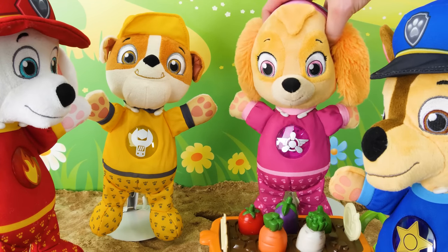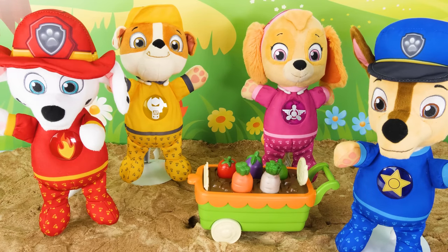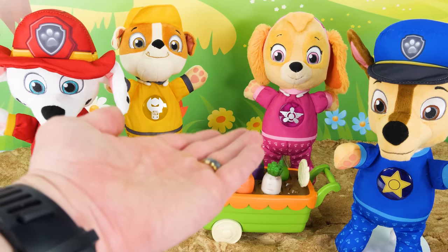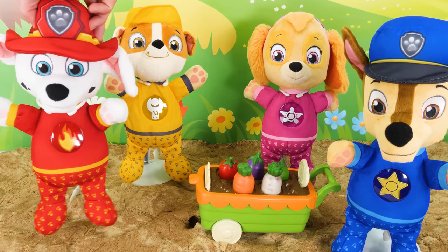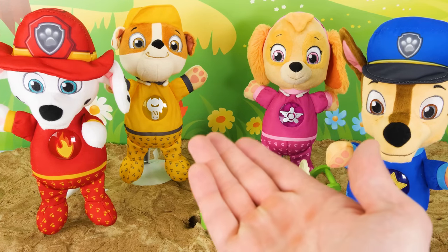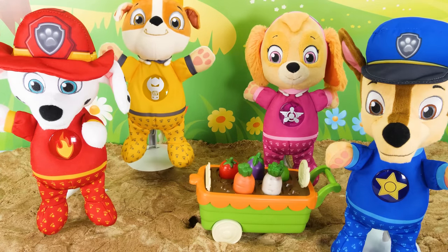Well, guys, thanks for helping me pick all my vegetables for my garden. Hey, pups. Nice vegetables. Thanks, Ryder. We picked them ourselves. Wow, awesome. Hey, I have an idea. How about we have a picnic with them? Oh, yeah. I love picnics. All right. Skye, bring me the vegetables in the kitchen, and I'll wash them off and fix you guys some food. Meanwhile, you boys can set out the picnic blanket. You got it, Ryder. Yeah, we're on it.